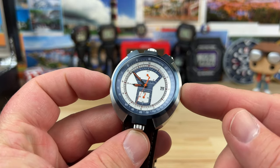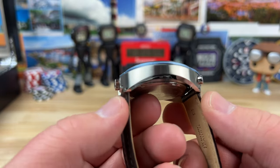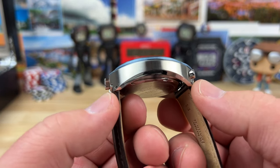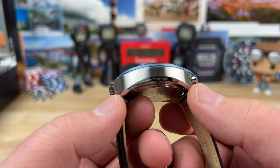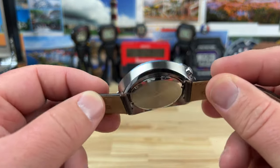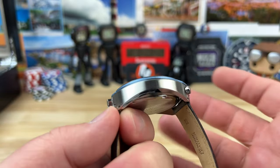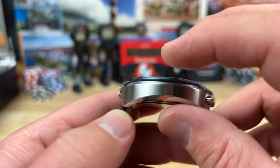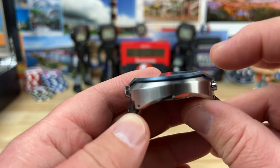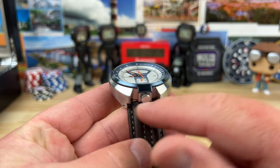We're looking at a 43 millimeter wide case here and the lug-to-lug is actually shorter — it's inset on the case. 42.7mm with drilled lugs, so they're kind of inset, which makes it wear and look interesting. At the thinnest point in the center, that's where I measure all watches, it's 11.8 millimeters thick with a sapphire crystal with AR coating and a 22 millimeter lug width.